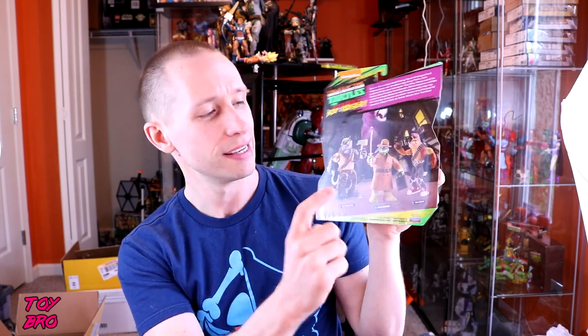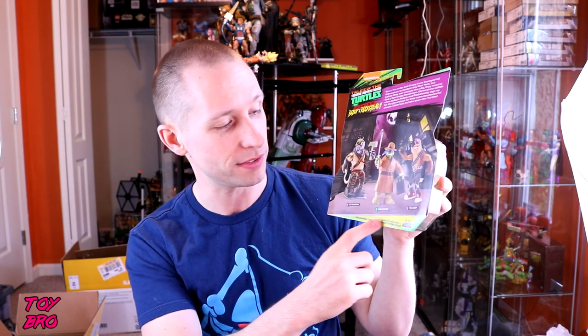It comes in the same standard blister card packaging with the 80s cross cell on the back. It's also got this weird Leonardo that I don't fully understand why he looks like this or why he's called 80s Leonardo, but that doesn't matter. So let's rip this guy out and take a look.